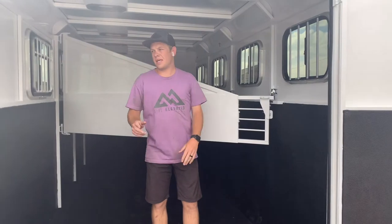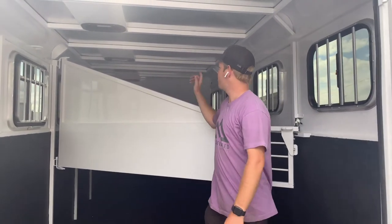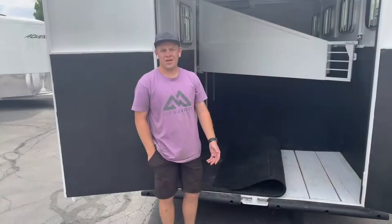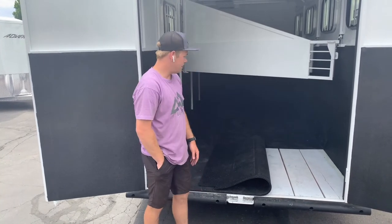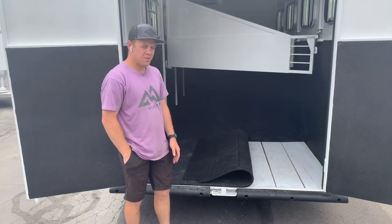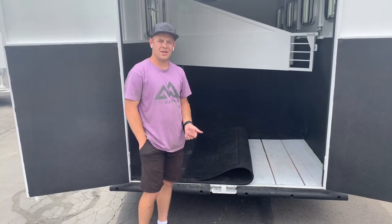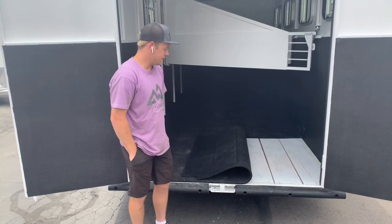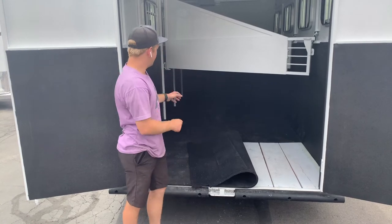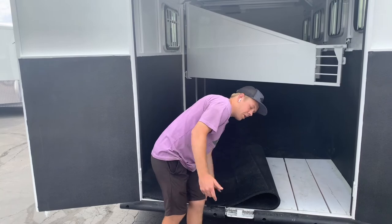These trailers come standard with the drop-down feed windows, tail-slide sliding windows, and a roof vent in each stall in the horse compartment. They also come standard with rubber flooring and 2x10 Douglas fir boards. They hold up to chemicals pretty well, so you never have to worry about changing them out — they're also warrantied for eight years. If you ever want to clean out the trailer, you just pull these all out. You've got four sheets in here; take them all out, spray out the trailer, and you're good to go.